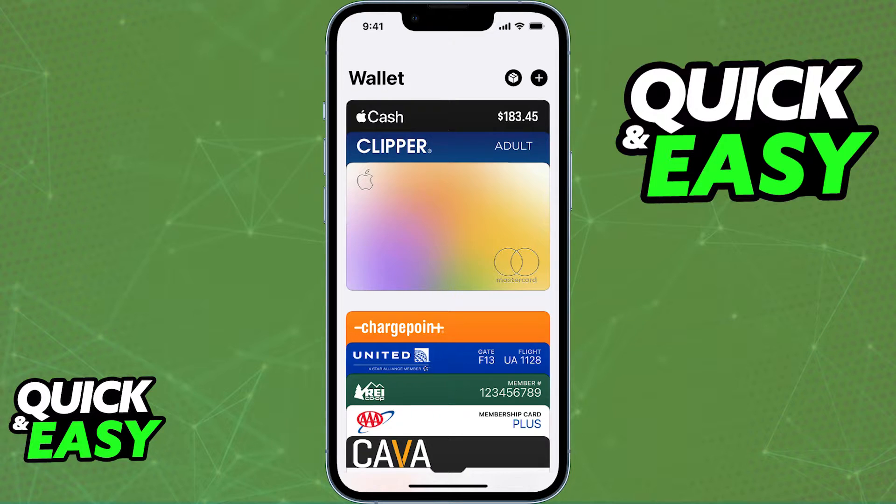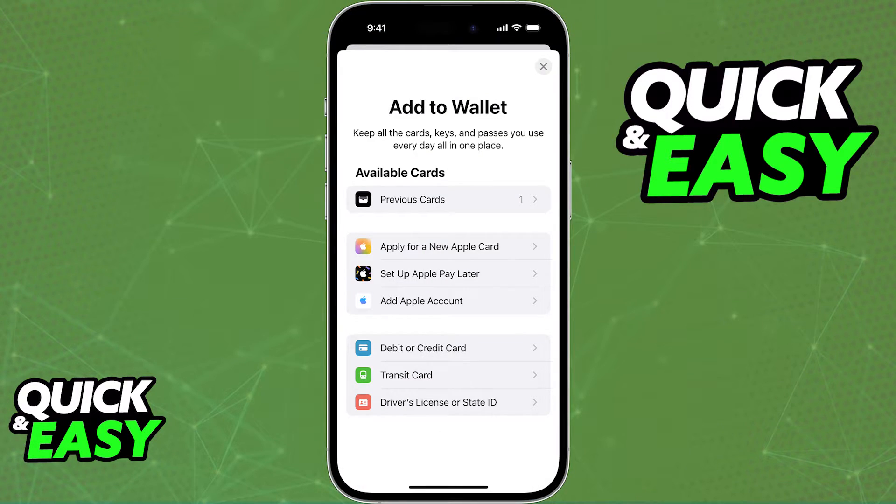So first, open up the Wallet app on your phone and tap the plus sign at the top right corner of the screen. From the list of options, you will be able to add a debit or credit card to your Apple Wallet.